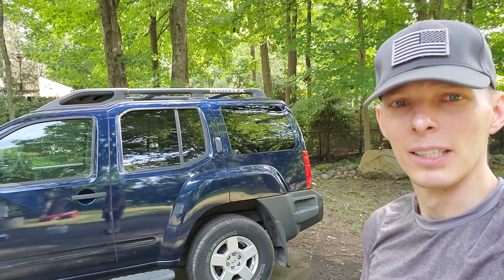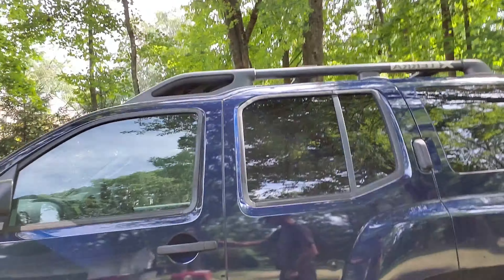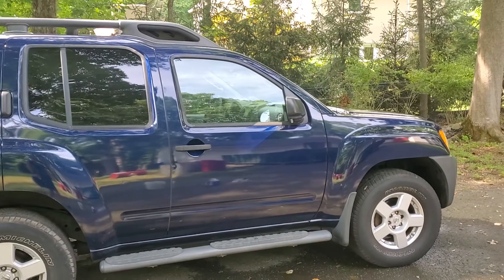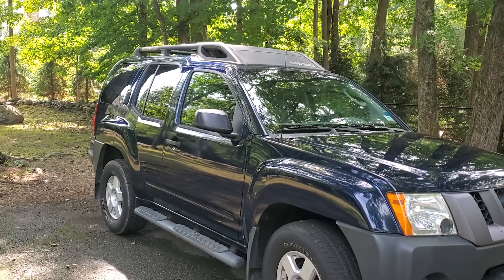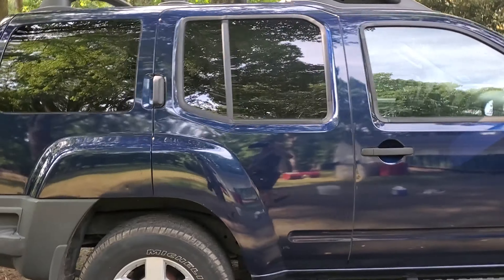Finally finished wiping the whole car down. Let me tell you, doing it by hand is a workout — maybe I should invest in a buffer or something. But yeah, it's all good now, so clean. I think it looks much better than it did before — you can see the reflection, it's all shiny and clean. I think it looks pretty good. I'm just gonna pack up, pick up my tools and my stuff, and go for a little drive.